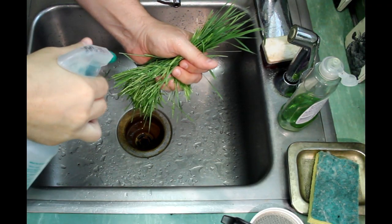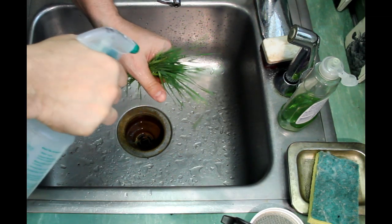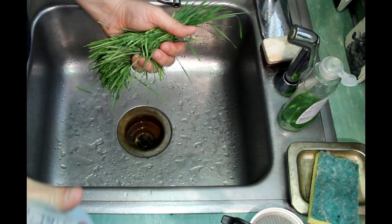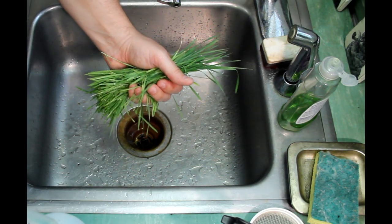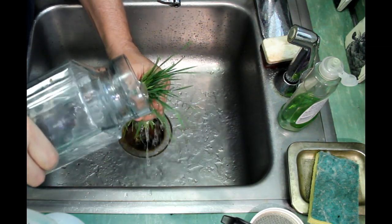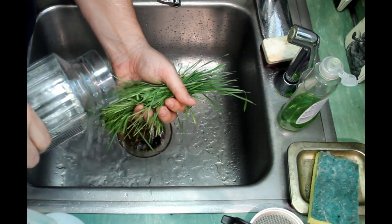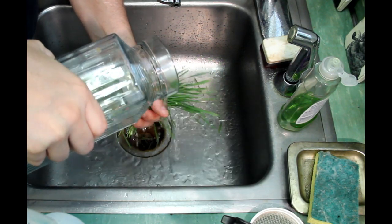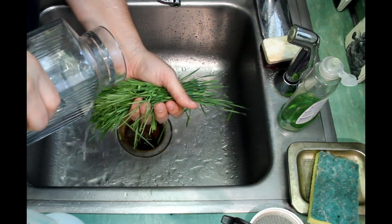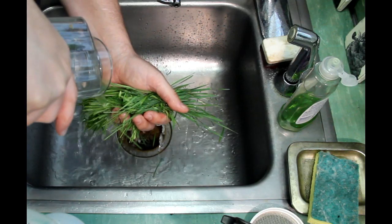Just some tips: since you've grown this stuff outside, you really got to clean it. I use vinegar and filtered water to clean it. Sometimes I'll even soak it in filtered water, or sometimes you just soak it down with a lot of it. Because you're not growing it inside in a flat, you need to definitely sterilize it. But you don't want to cook it or boil it, and you don't want to leave the vinegar on too long so it destroys the nutrients.